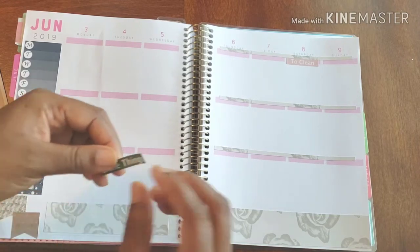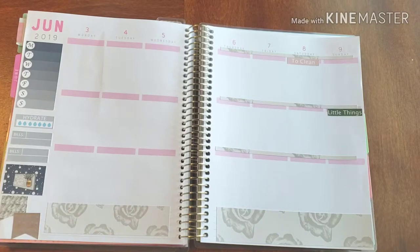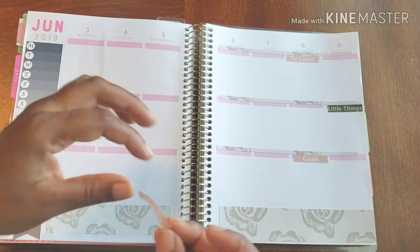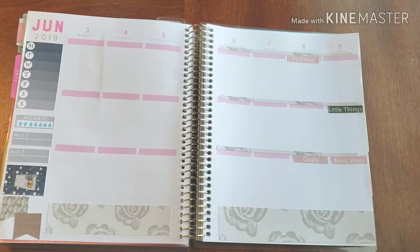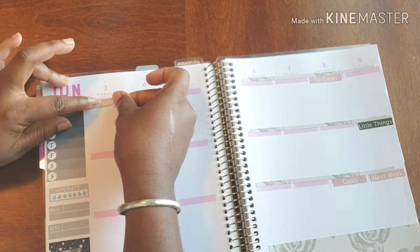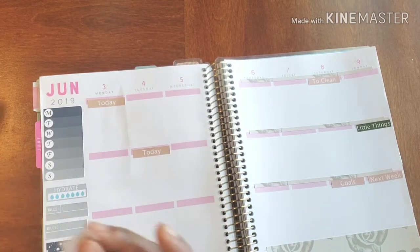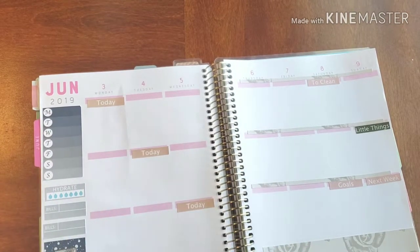Let's get some little things going on over here. I'm going to do a goals section here, just so we can set up some goals for the week to come, and then just some things to focus on in the next week as well. So what we're going to do — let's do a little more focus on this side — we have today's and my to-do's.